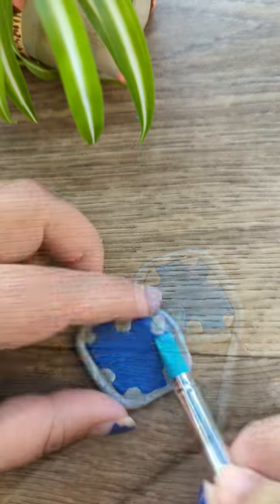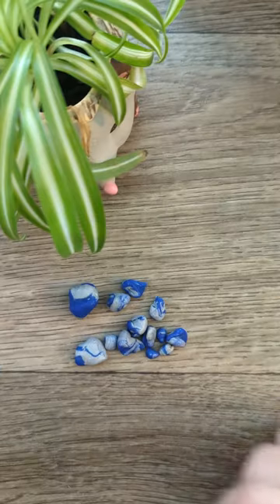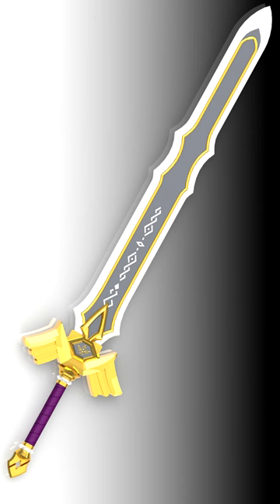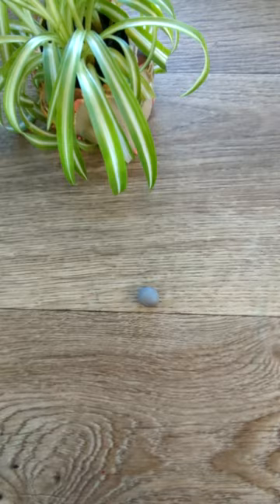This is part 3 of making miniature Zelda weapons for my son's Halloween costume. If you missed my first attempt and destruction of the Hylian shield and the subsequent rebuilding, make sure to check out those shorts on my channel. But today I'm tackling the Royal Broadsword, so enjoy!